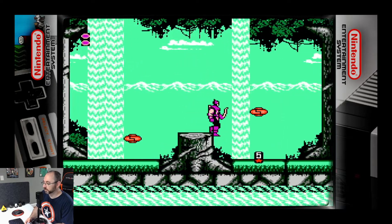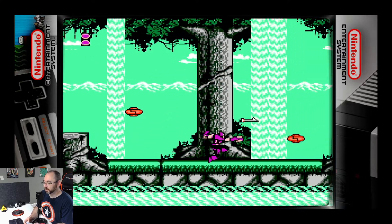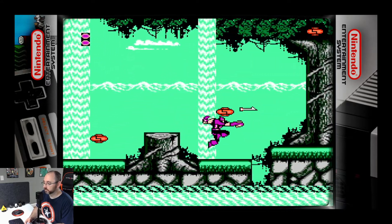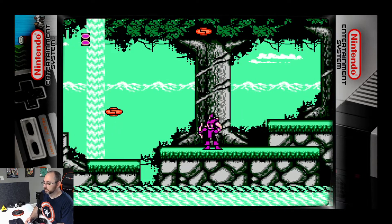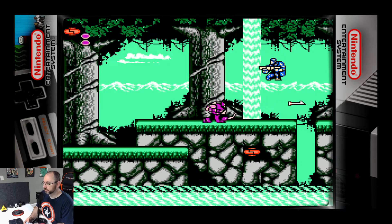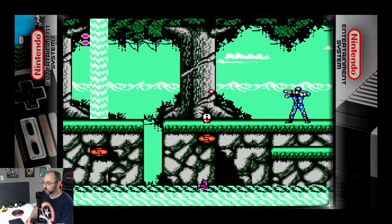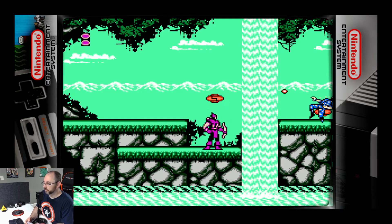So no trick arrows from Hawkeye, it seems. But he can shoot upward, something Captain America cannot do. And he can shoot diagonally. Hawkeye's the best now. His attack is weaker than Cap's, obviously — arrows don't do as much damage as a shield. I seem to be getting more healing items as Hawkeye. Maybe the game just thinks Hawkeye needs the help.